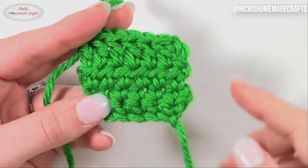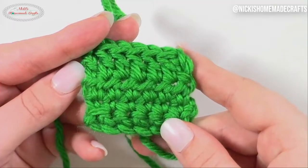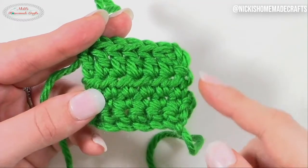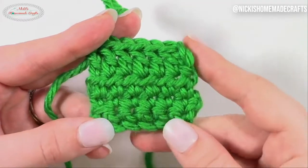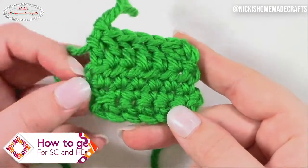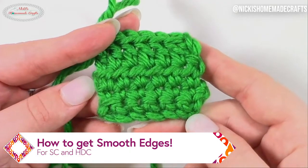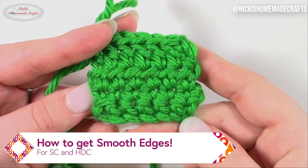Are you a crocheter that is annoyed about these bumps on the side? You know exactly which one is your first and last stitch, but you're getting these weird bumps. How do I make it completely straight? I really don't like this. Well, let me show you how to do that for single crochets and half double crochets — it is so much easier than you might think, and it is a super easy trick.